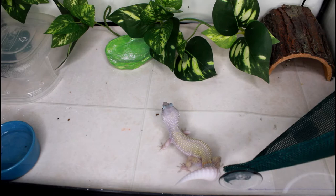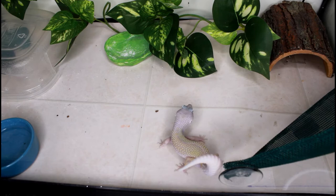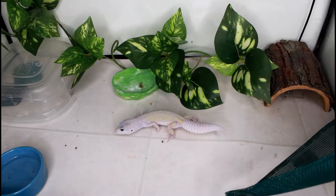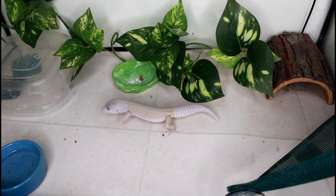Is she not the most adorable little leopard gecko you've ever seen eat? Comment down below what you think is the cutest reptile while they're eating. She is so food motivated — she actually climbed up there to get to the insect, but I realized you couldn't see it on camera so I just ended up giving it to her. I also offered Pippin a black soldier fly larvae, which are really high in calcium — super good for them — but she was full, so I set it in her food dish and she ended up eating it later.